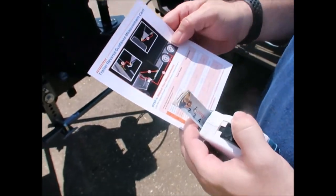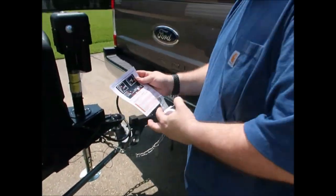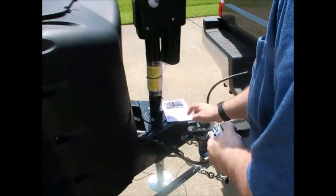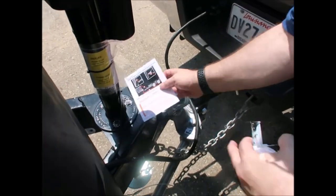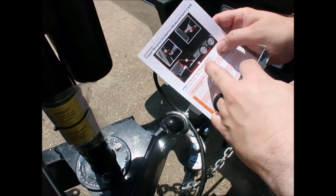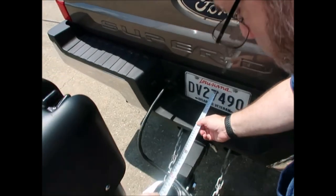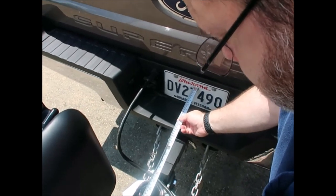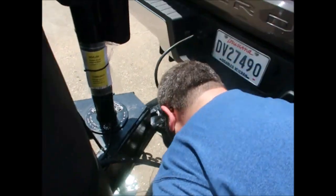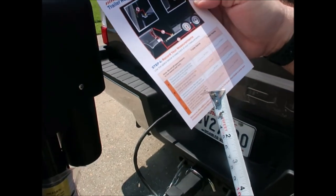It comes with a quick setup card and a reverse guidance measurement card, so I know where to put the sticker on the tongue. The first measurement is A — the horizontal distance from the license plate to the center of the ball hitch on the trailer — and that's 17 inches.